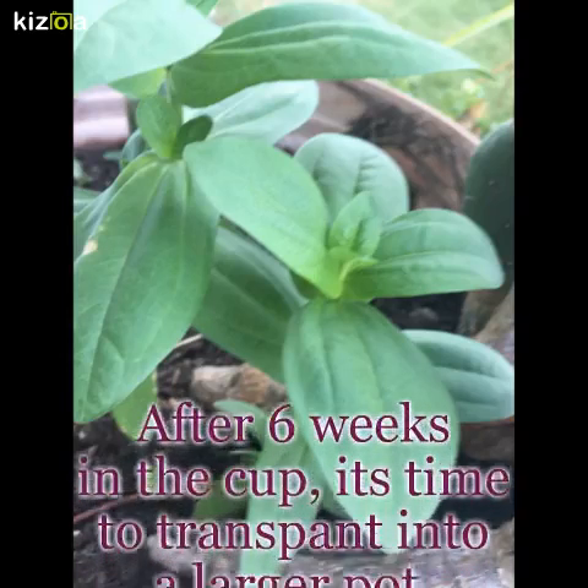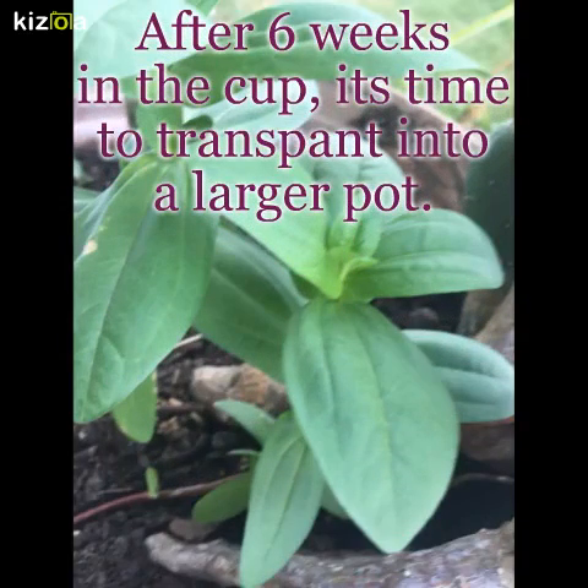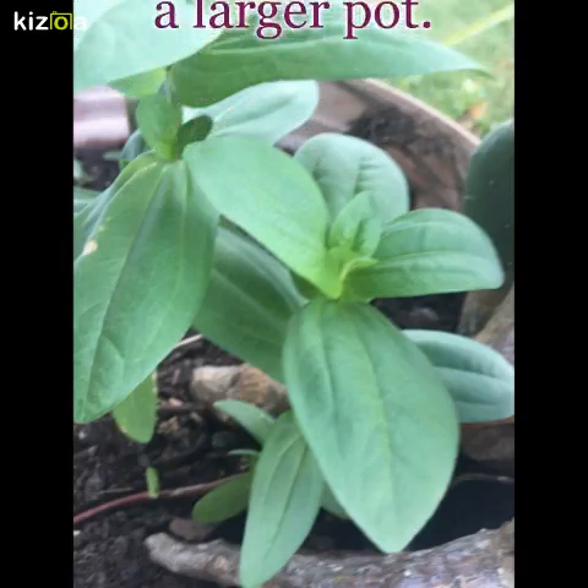Now, after six weeks, the roots are formed for the blooming of your zinnias. It's time to transplant your zinnias into a large pot — about 12 inches or more, or up to whatever size you would like to bloom your plant in.